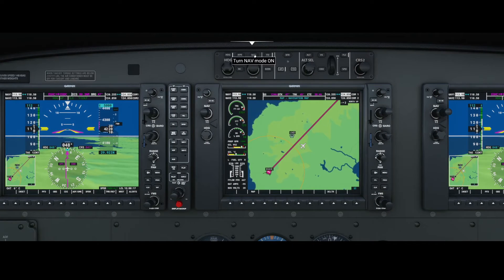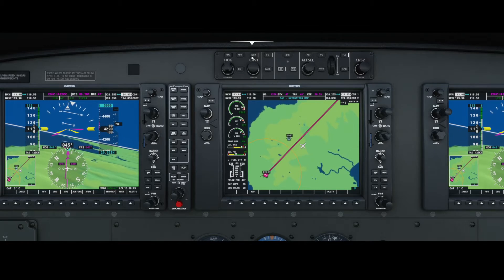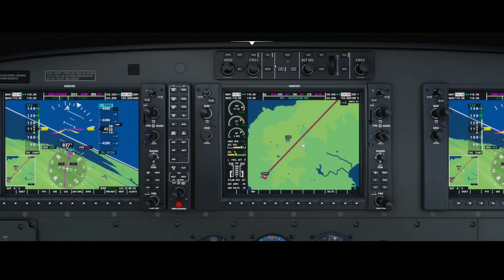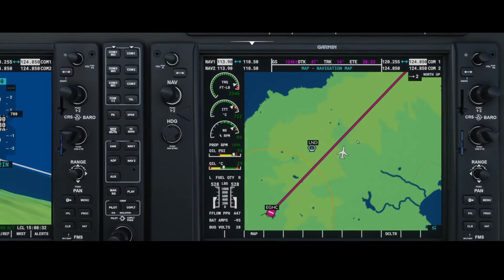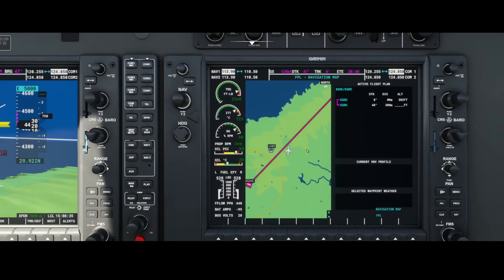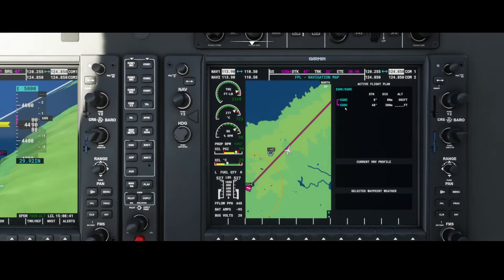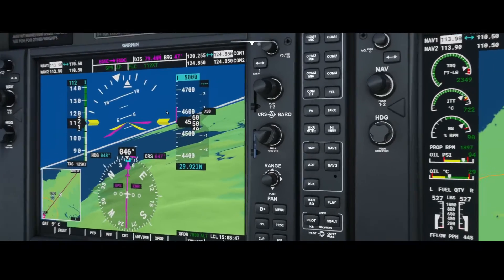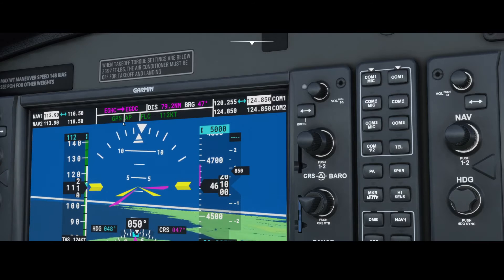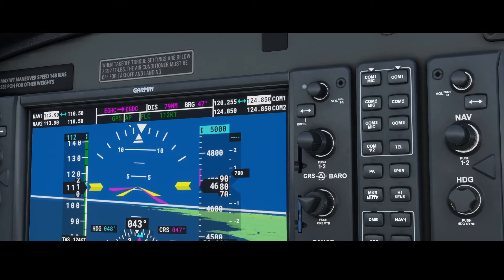Instead of using the heading mode, you can use the navigation mode. Press nav, and the light will start burning, then it will start using the GPS signal and fly directly to the beacon configured in the flight plan. We're flying to EGDC — Echo Golf Delta Charlie. On top it will say GPS is now the way in which direction the airplane goes.